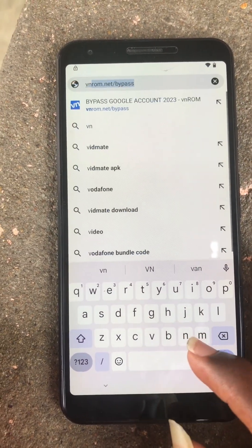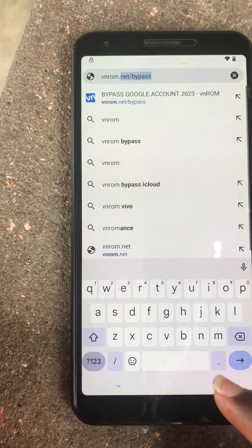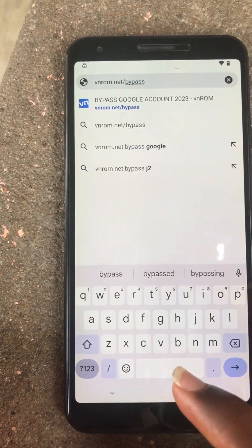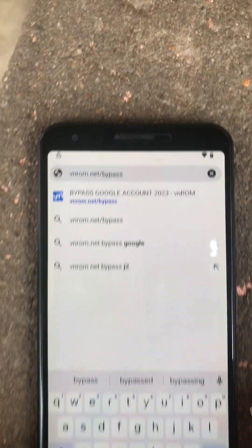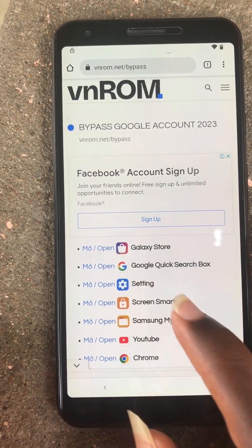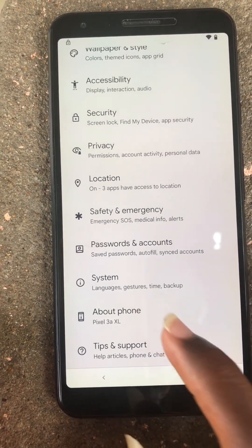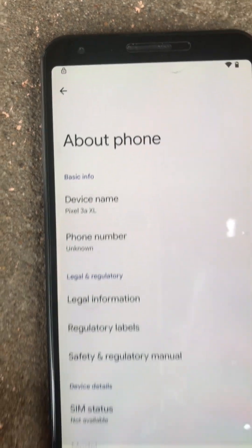You can type in vnrom.net/bypass. Our device is Pixel 3A XL.